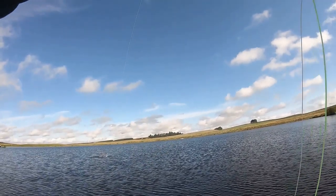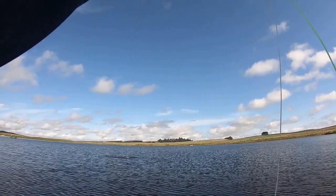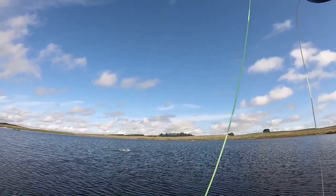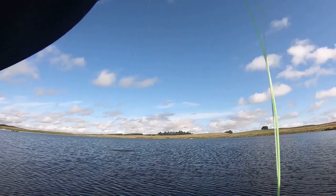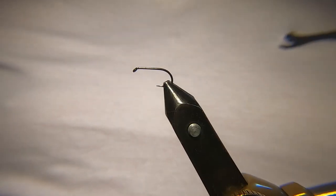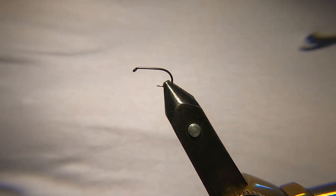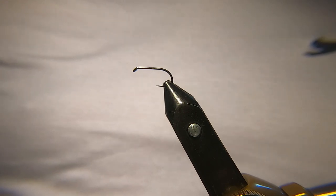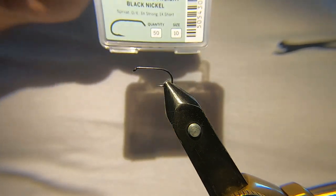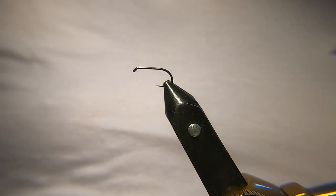Hi guys, welcome back. Today I'm going to be tying a Soldier Palmer. On the vise I've got a Fulling Mill competition heavyweight in black nickel, it's a size 10. I'm experimenting with a new light at the moment, I'm not too sure how good the angle is on it, so we'll see how we get on with it.